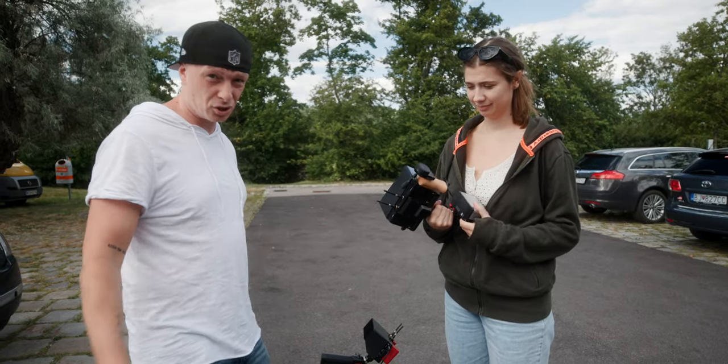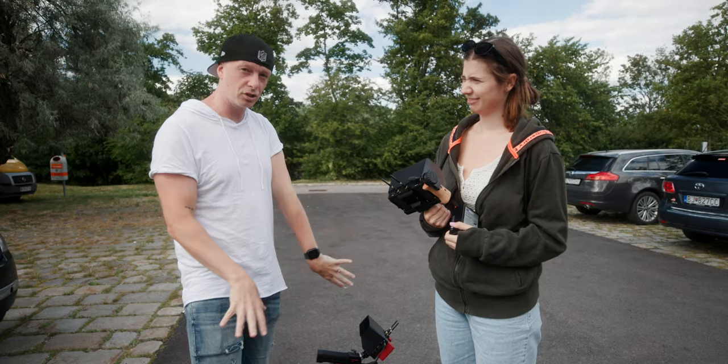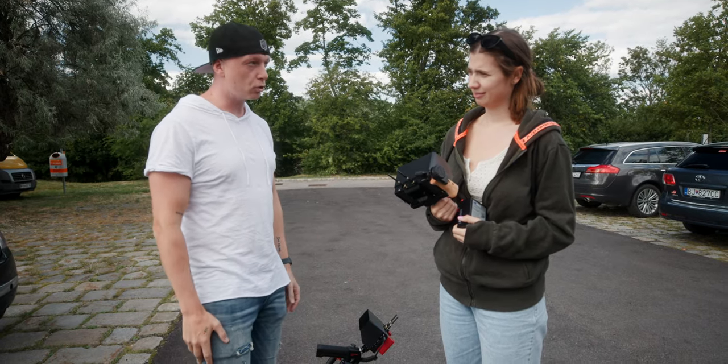We're going to start here outdoors with a summery, dressy, cool landscape and then we're going into the city when it's dark with really nice lights and lens flares. The whole crew is here.